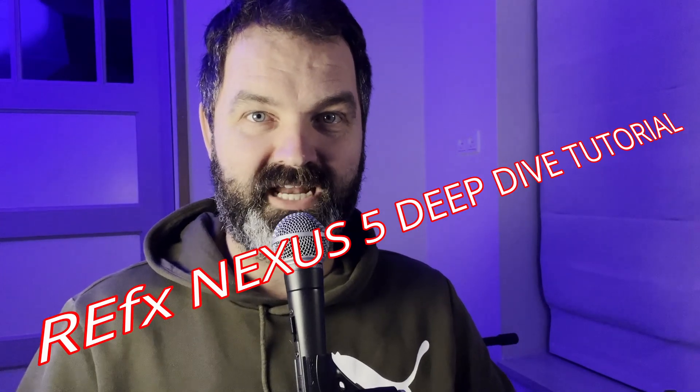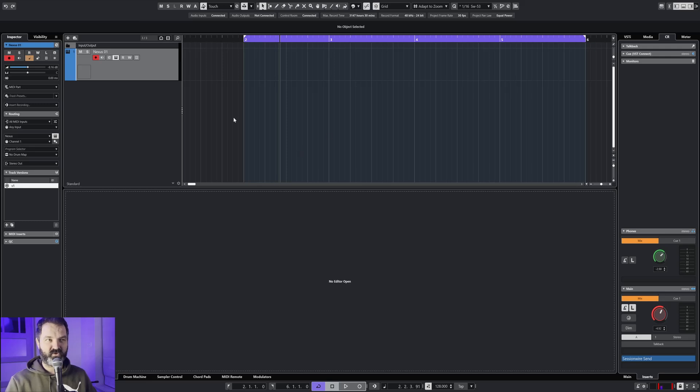Hello and welcome to another Nexus 5 tutorial. Today we're going to dive deeper into the secrets of the Nexus 5 — it's got a load of secrets — but we're going to keep it simple so you can follow along.